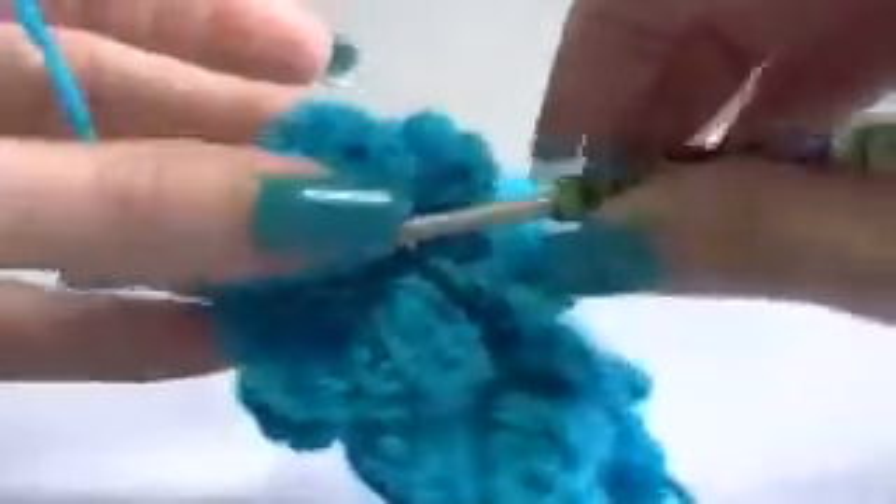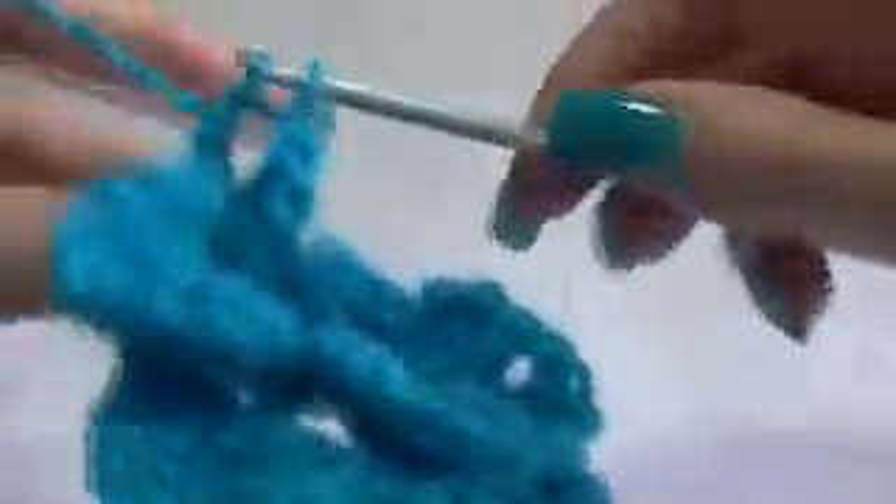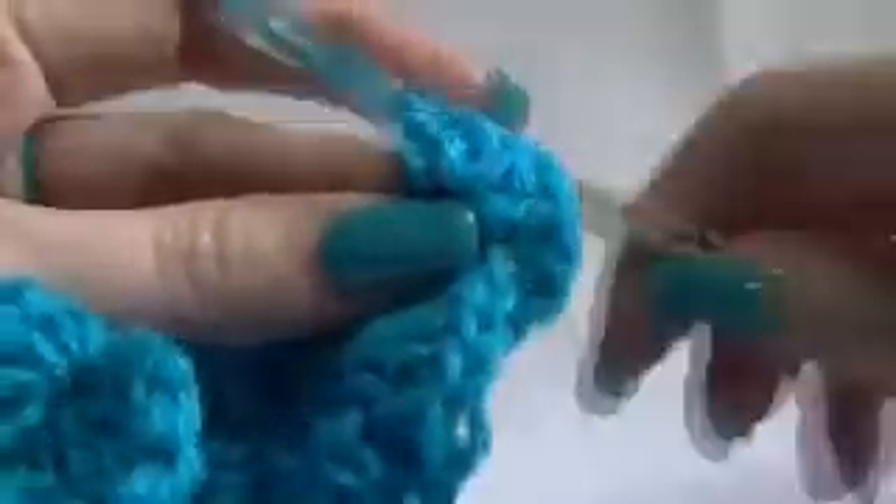Going around the back, working your five double crochets — chaining one. And then spinning it around. And working your five. Working in there. Working around that stitch — three, four, five.